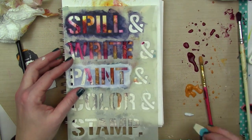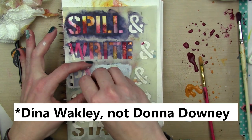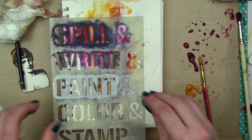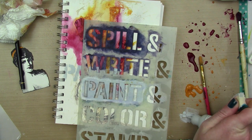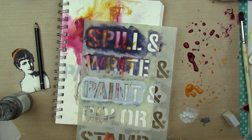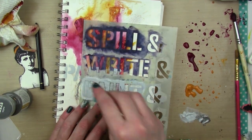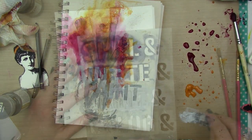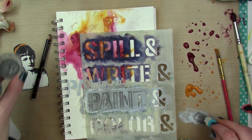Now I have a stencil by Donna Downey — it's called What We Do. I feel like it should be called Spill and Write or Paint or something, but I guess it makes sense. I'm going to use that mineral and stencil the word 'paint' and the little ampersand there too — just stencil it three times. I'm going to add a little bit of slate in too because I want some of the areas to be a little darker.